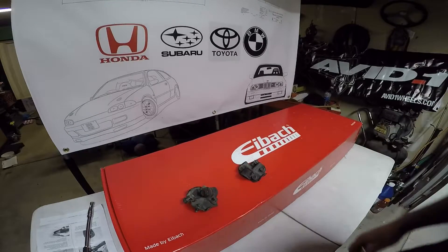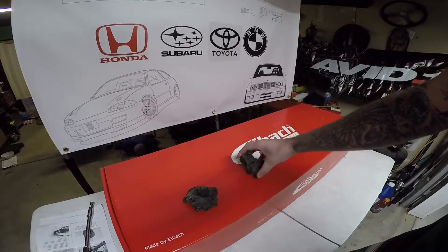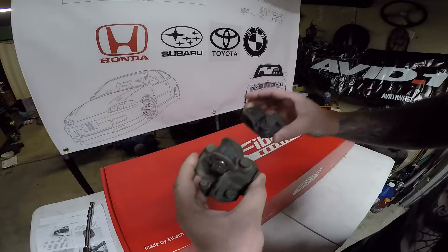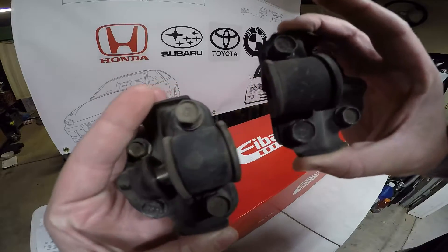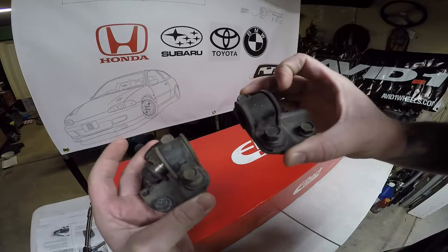I preferably went with brackets from an Acura Integra 94 to 01. This is kind of what they look like — they go to the subframe to mount the sway bar. So you're going to need those.